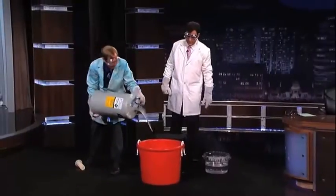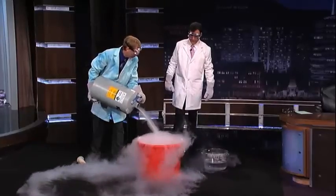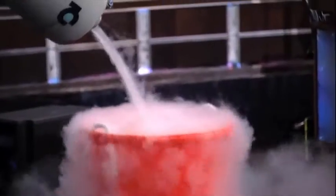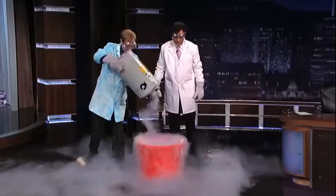Careful there. There it goes. So this is cold stuff — is that dangerous? Yeah, more than a quarter second on your skin and it's frozen. Well, that's no good. Let's keep going — dump it all out. I don't know how you got that on the plane.